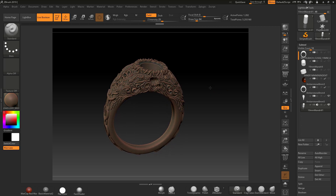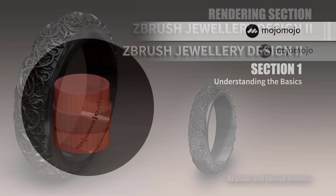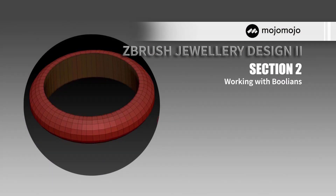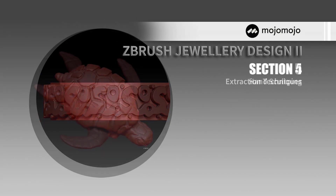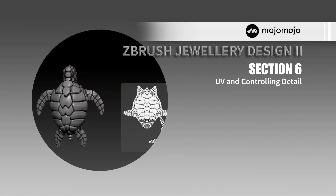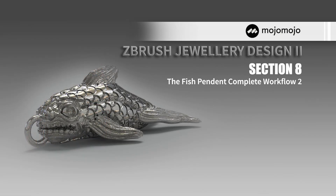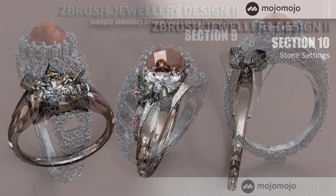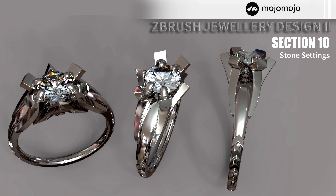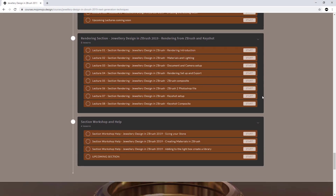If I'm not hearing from you, it means I'm doing the right thing all the way through — that's why I'm making this as comprehensive as possible. This free lecture is brought to you by Mojo Design and is from my Jewelry Design in ZBrush 2019 Next Generation Techniques course. You can visit my site at courses.mojodesign to find full information about this very in-depth course, which is absolutely huge and I'm adding to it all the time.